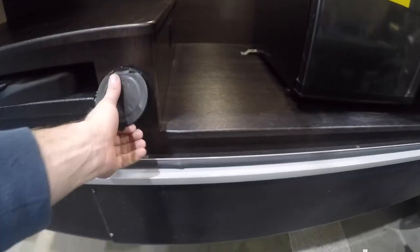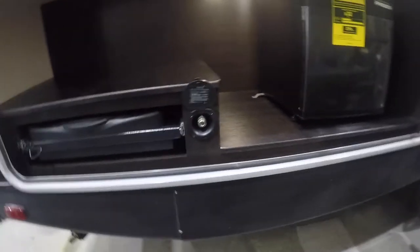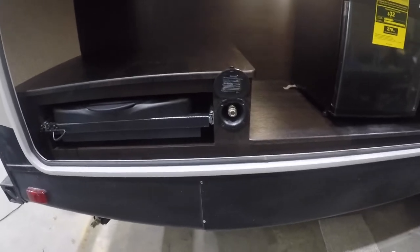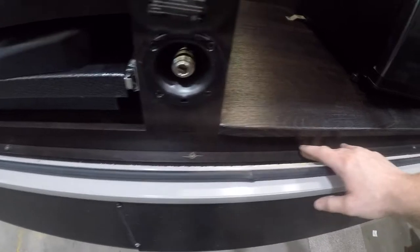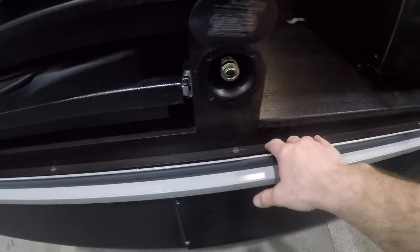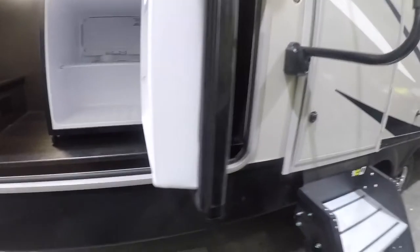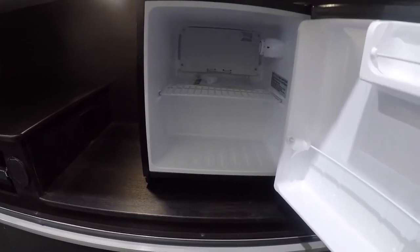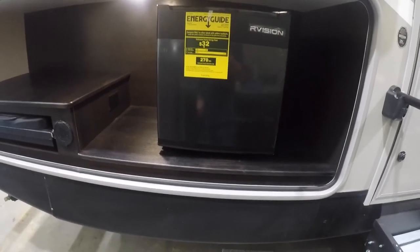Next we come to another spray port that can be used with the spray hose from the front storage compartment. Be careful here not to get any overspill of water, as some of this wood would be susceptible to damage — go ahead and use it, just be cautious and avoid getting too much water on anything in this area. And next, we come to the outdoor fridge, so you don't have to wake the kids up going into the trailer to get a beverage.